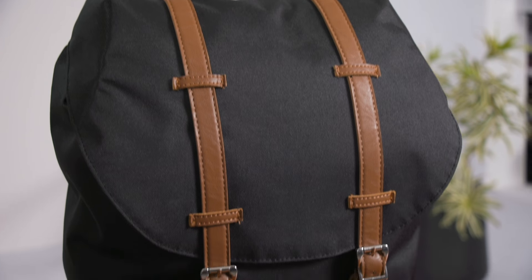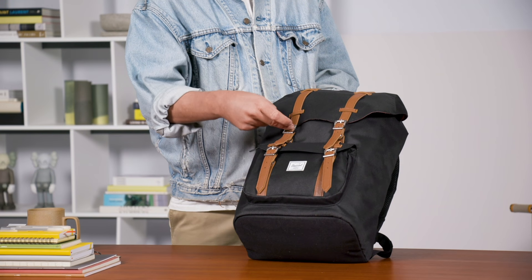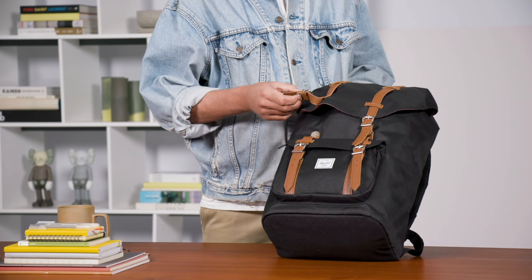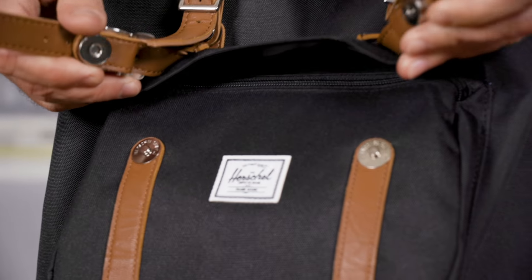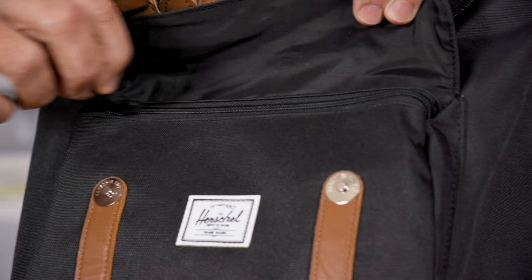You'll see the clean minimalistic and classic styling throughout the bag, with strapping coming down. It does have belting and adjustable features, but when you remove it it's just a magnetic pin clip so it's easy to access the front of the bag. The same thing on the pocket — magnetic pin clips — but it does have a zipper here to secure your goods in there as well.